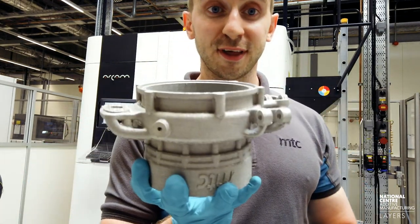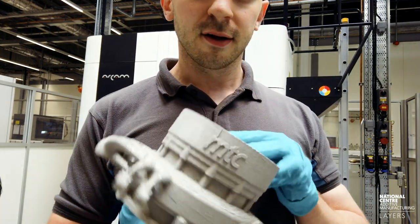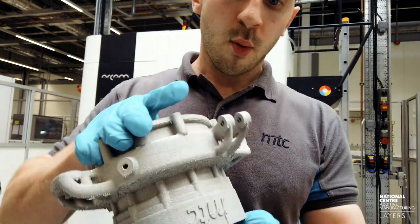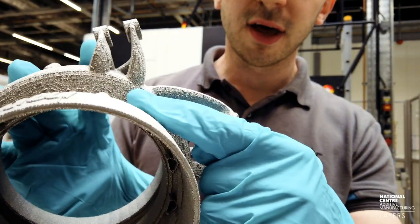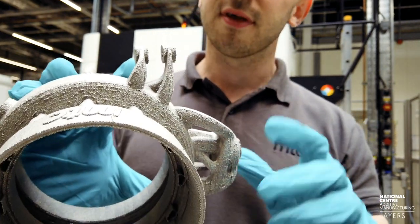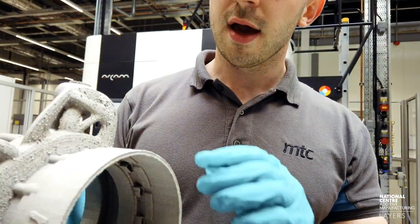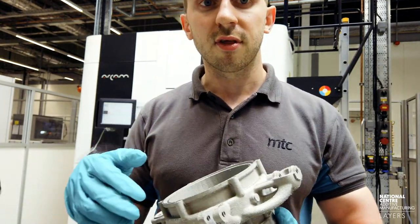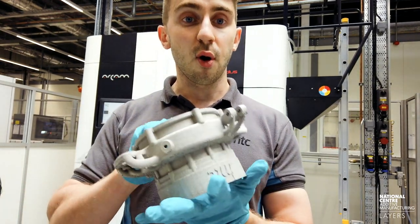These are the parts as they've come out of the support removal process, and as you can see, they look pretty awesome. We've got the nice NTC logo on there. All the areas where the supports have been removed leave a little bit of a dimple — that's quite normal in the electron beam melting process and can be dealt with in a number of ways: whether it's hand finishing, using machining such as a Dremel, or taking them out via the machining route. They might even be left if they're deemed not to be a big issue.